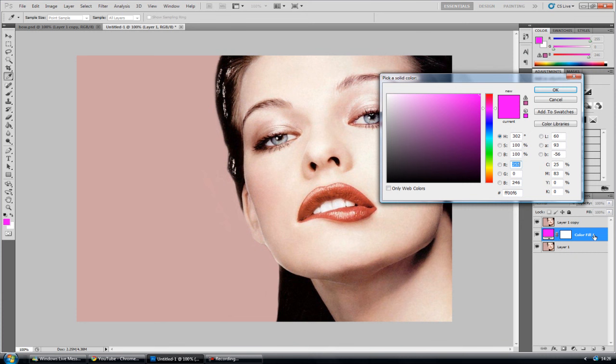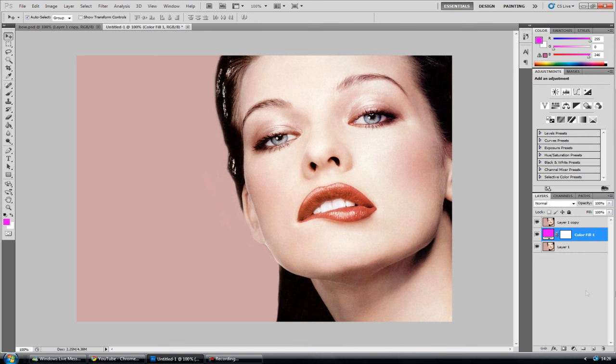Now go back to the original layer and go to the black and white semi-circle and select solid colour. This will place itself in the middle of the two layers. It does not matter what colour you choose at this stage — click OK as it is irrelevant. Because the top layer is overlaying on normal blend mode, you won't notice any visible difference yet.